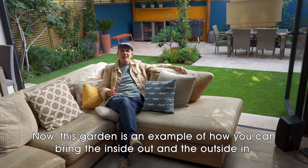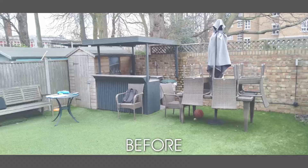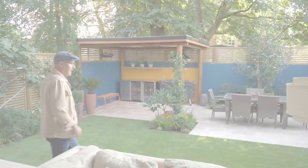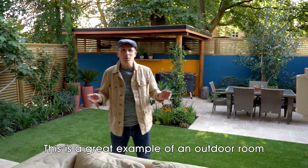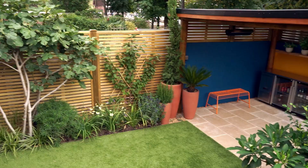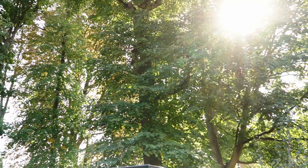Hi everyone. This garden is an example of how you can bring the inside out and the outside in — a great example of an outdoor room. The clients for this garden love being outside and love cooking outside.